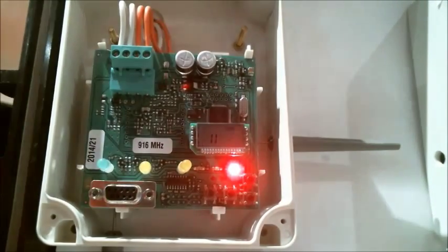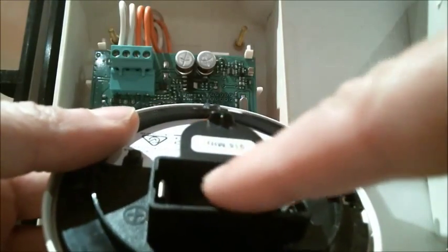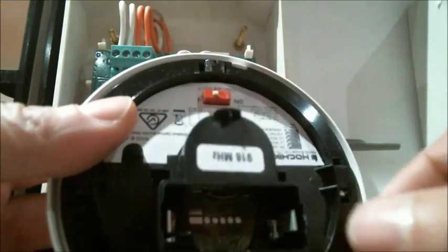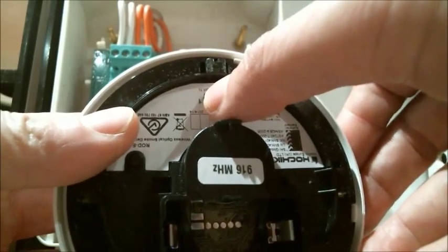We now get the detector and ensure that our secondary battery is in. We then make sure the switch is in the one position.